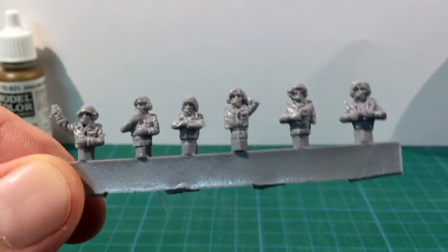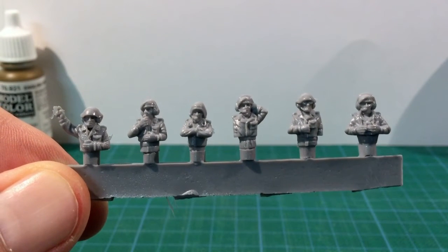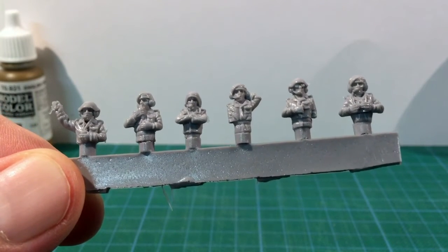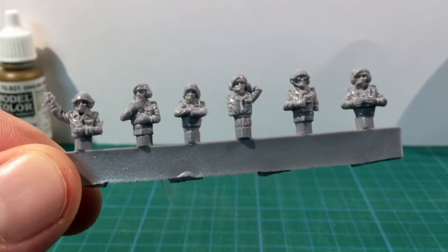Six tank crew figures are supplied in a variety of poses, some with berets and others with helmets. These are resin, not plastic, so you'll need to secure these with superglue, not plastic cement.